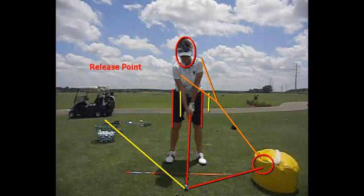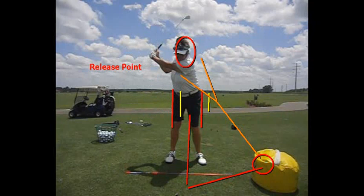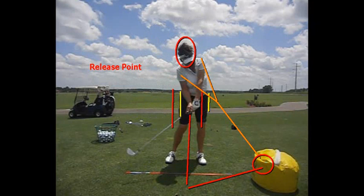Having this imaginary target two feet in front of the ball helps a lot of things, and especially helps you get this lag in your swing from the top, gets the lower body shifting, and gets that release point further forward.